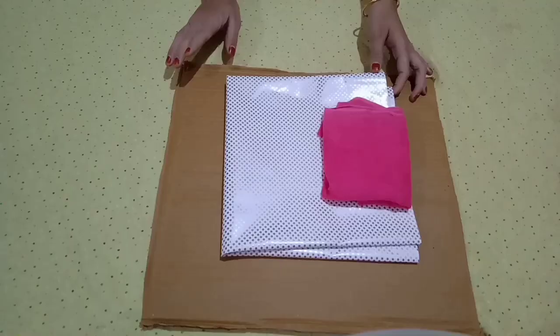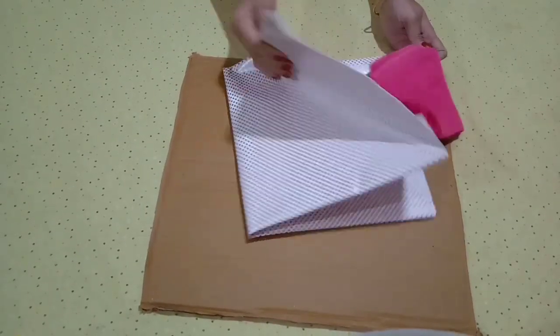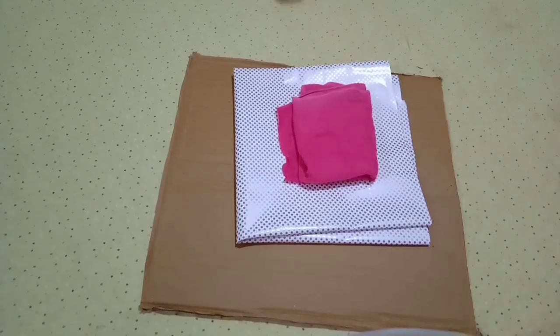I am going to use it as an upcycle project. After you cut the basket, you can add cardboard and paper. You can also put a piece of cloth on this basket.